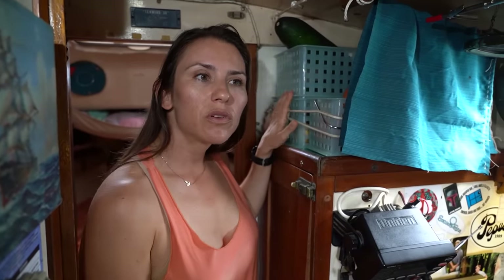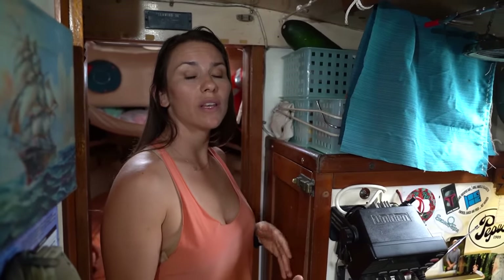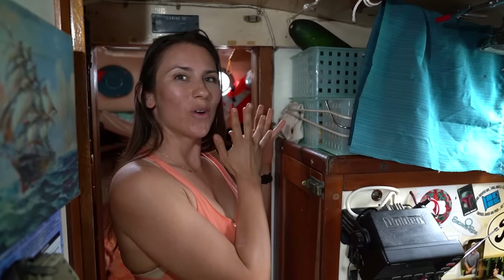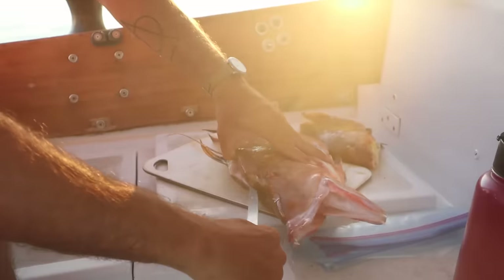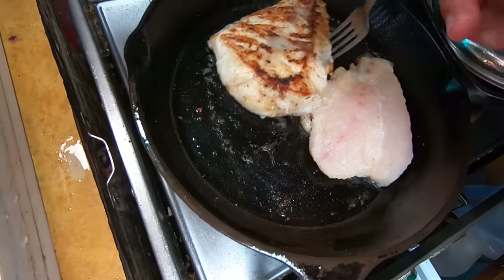We found that some vegetables last a couple of weeks, while others like onions and potatoes last a lot longer. When we're off grid we eat the vegetables that go quickly first, then slowly transition into those that last longer, mixing those with canned goods to keep it fresh. We also do a lot of spearfishing when we're off grid so we can supplement all the food we have on board.